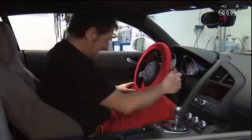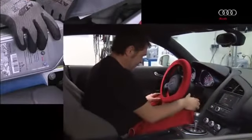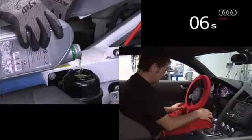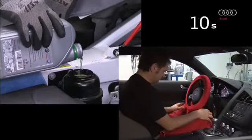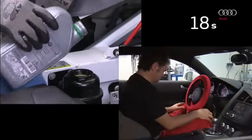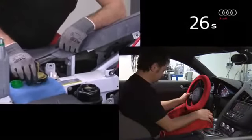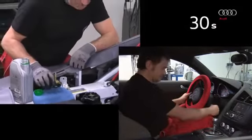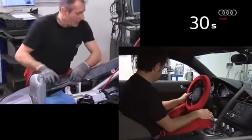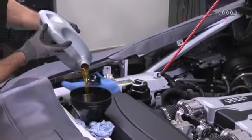One person starts the engine and uses the dash panel to acoustically and visually monitor that the oil pressure is building up. After 30 seconds, they turn the engine off again. The other person tops up the power steering hydraulic fluid level precisely to make sure that the hydraulic pump does not run dry. Next, another three liters of engine oil are added.